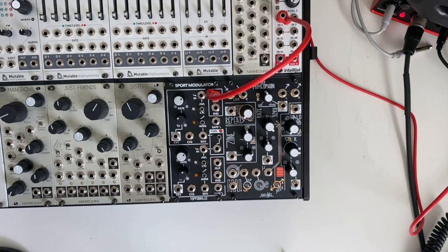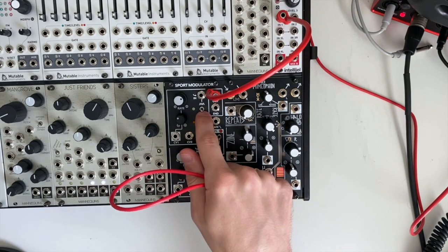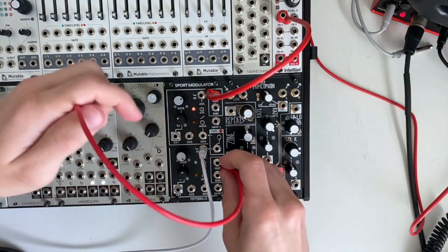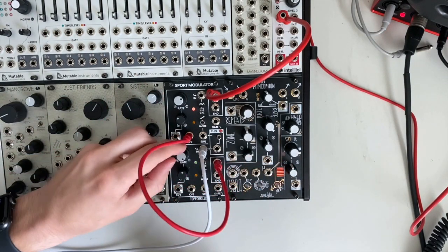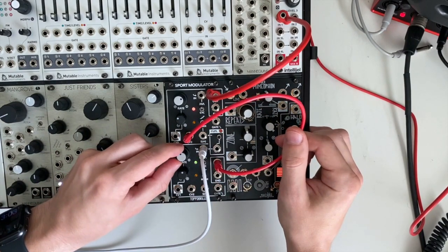Next, let's look at the sample and hold, track and hold, lag and hold, and slew limiting functions for CV. For this patch, we will oscillate the top channel. We're going to plug a pitch sequence into the bottom channel input, and take the output to CV2, which tracks one volt per octave. Now if we lower the rate of channel 2, you hear that glide.